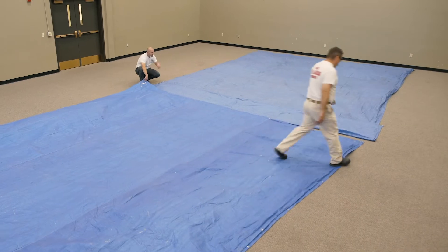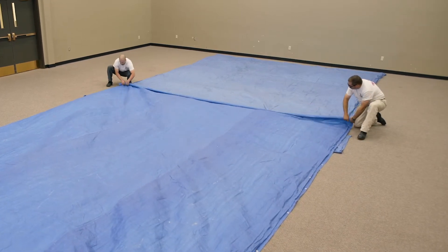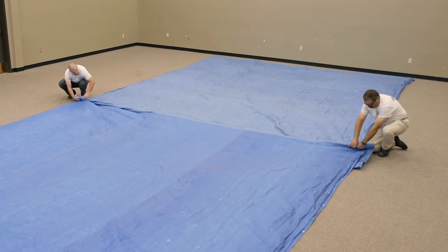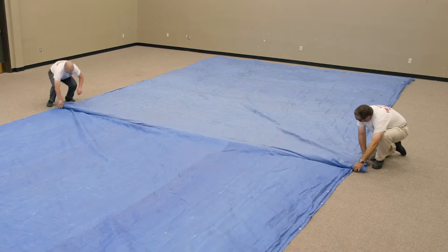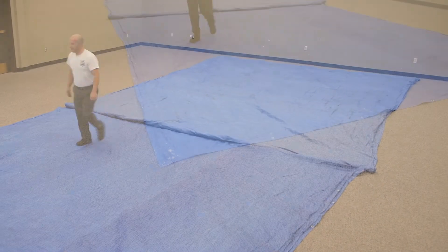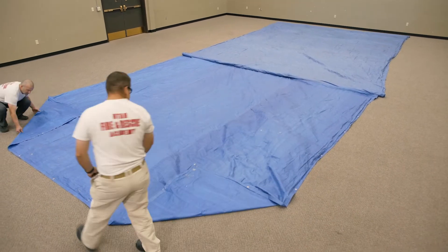Straighten and align the tarps with one another. Working as a team, roll tarps together to create a berm. Fold an approximately 2 to 3 foot corner, matching your partner. These are the first folds of the corner seals to be finished later.